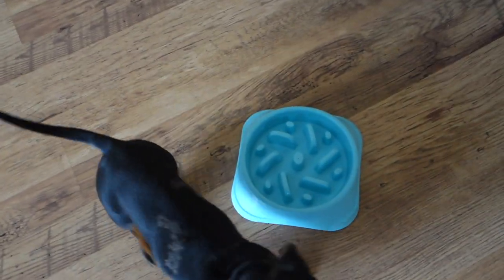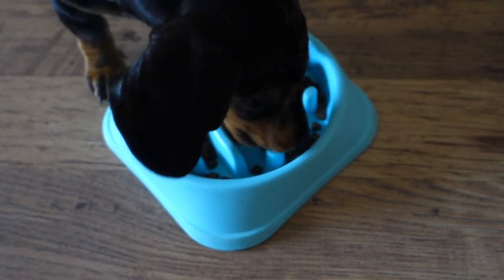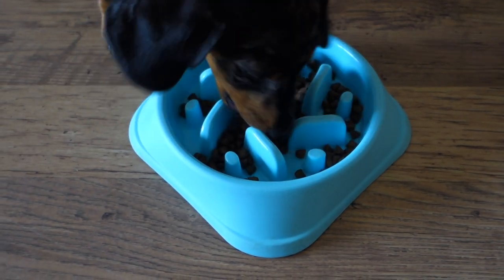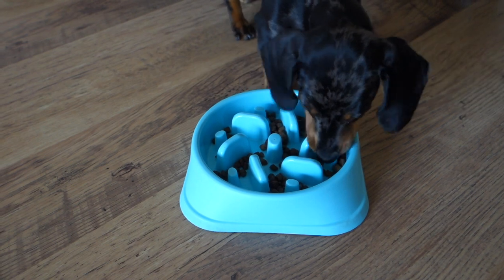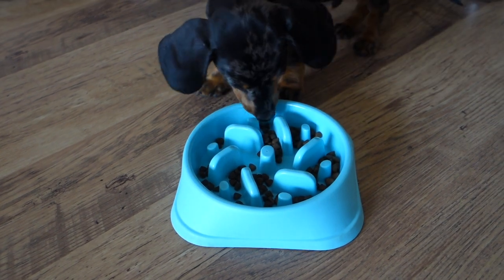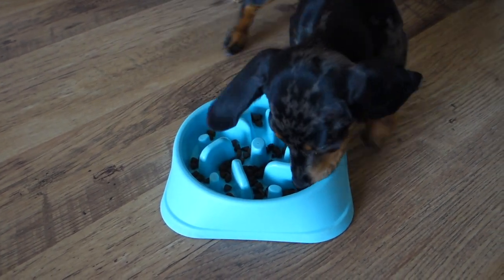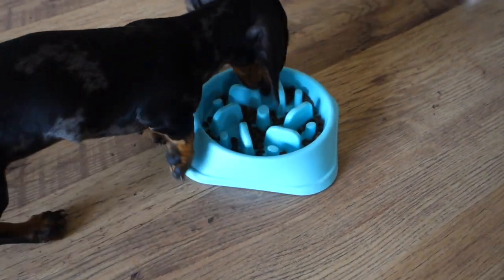So this is the bowl. As you can see, the food drops down in amongst all the little nodules. He's struggling to get it, which means he has to work harder to get it. What this does is it stops him from eating so quickly — it stops the bloating because he's not gulping. It slows it all the way down. Obviously he doesn't get too much food too quickly. As you can see, he works really hard for it, and he really likes it and it really does slow him down, which means he's less hungry.